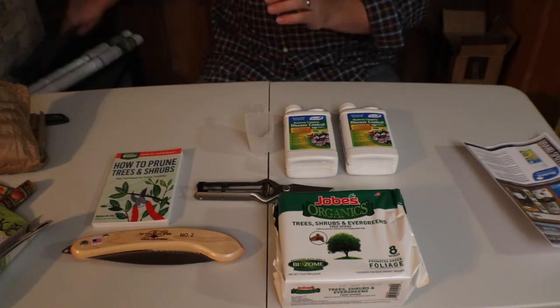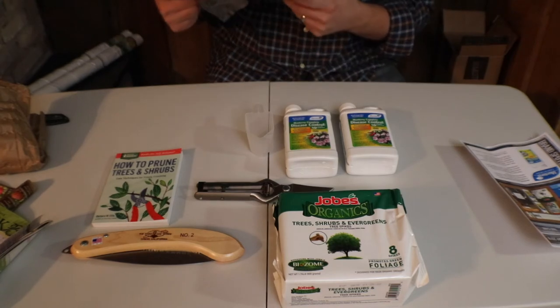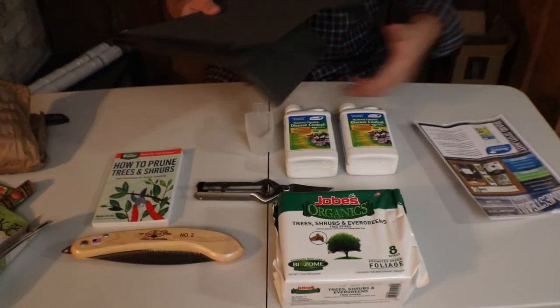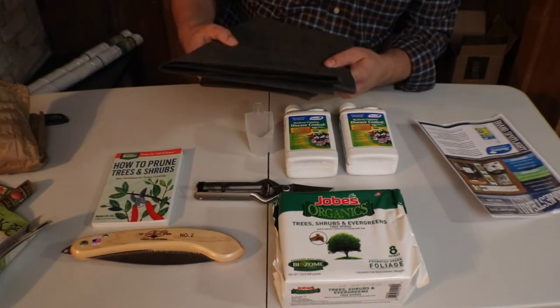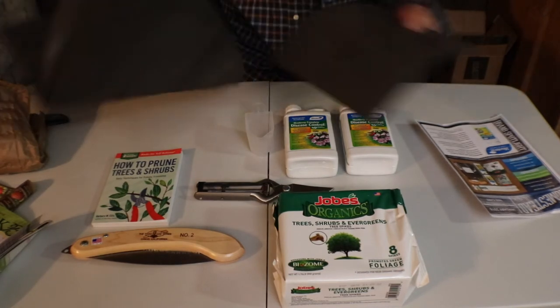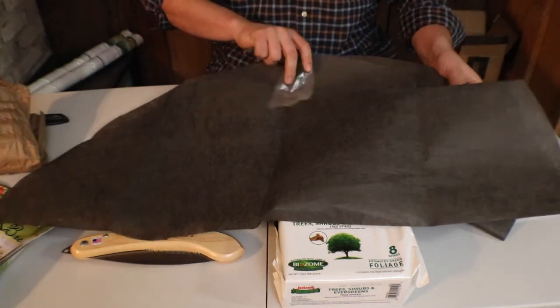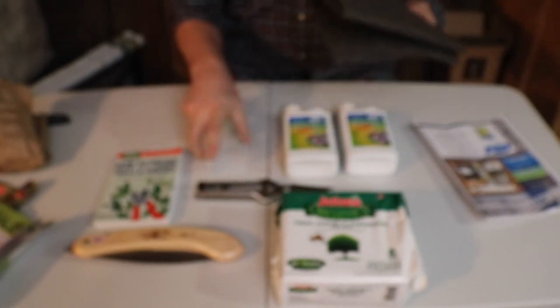And then these tree circles — these are just tree circles. They are 24 inches, and there are two of them. Pretty big. I have some trees that these will work great with.